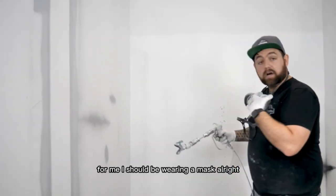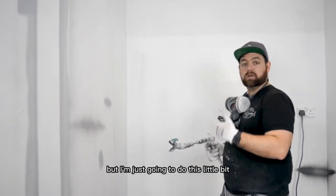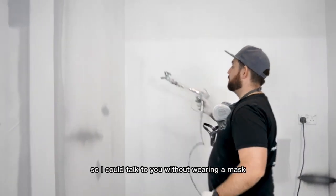Quick trigger pull for me. I should be wearing a mask, and I've got one here, so we always wear a mask when spraying, but I'm just going to do this little bit so I can talk to you without wearing a mask.